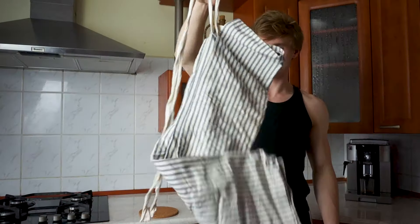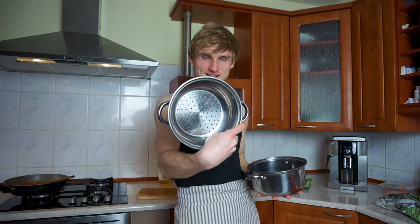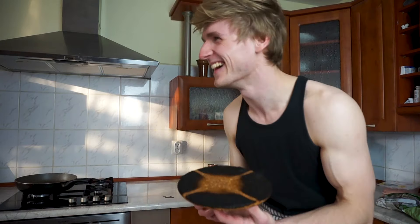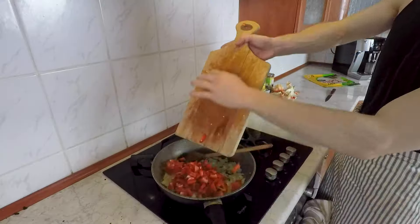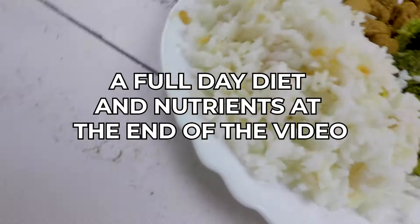This is exactly what you need to eat to build muscle. Today I'm putting on an apron so you can see me fight a real battle in the kitchen. Watch me as I prepare my favorite high-protein muscle-building superfoods.